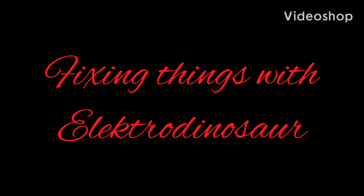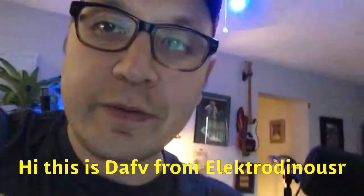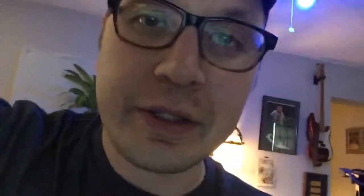Fixing Things with Electro Dinosaur. Hello, I'm Dave. I'm going to give you a lead to this synthesizer.